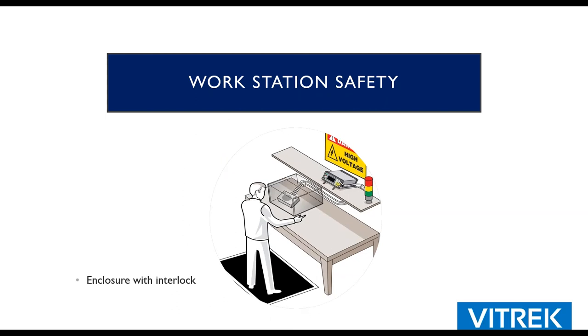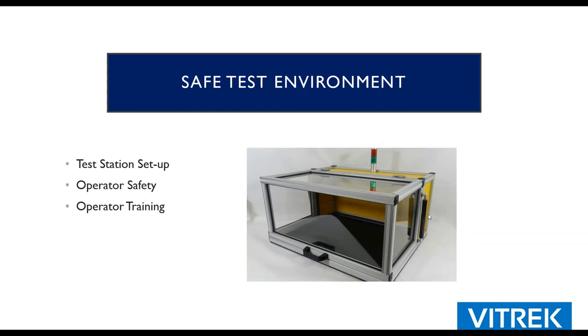Another option is to put the whole DUT in an enclosure. The enclosure is isolated and grounded, and on the lid there is an interlock switch wired to the DIO. If you lift the lid during a test, it aborts. These enclosures have nitrogen lifters on the side so lifting the handle is very easy, and there's an optional pass/fail and testing light. This is probably the safest option — it's very foolproof. I highly recommend it if your device fits inside these enclosures.